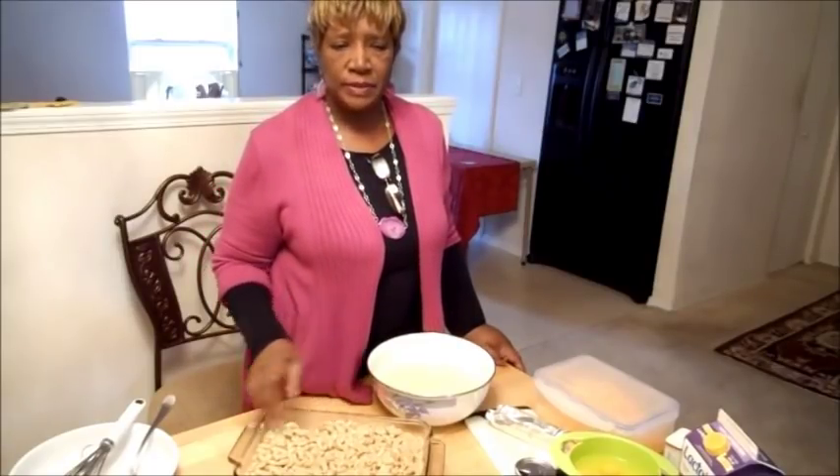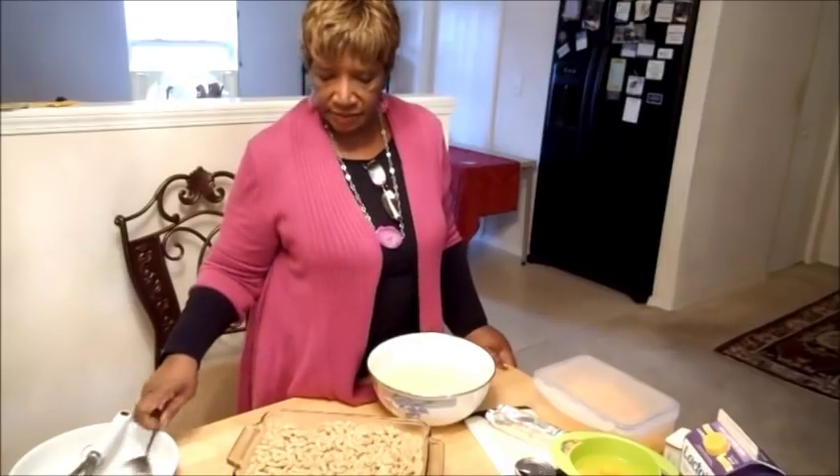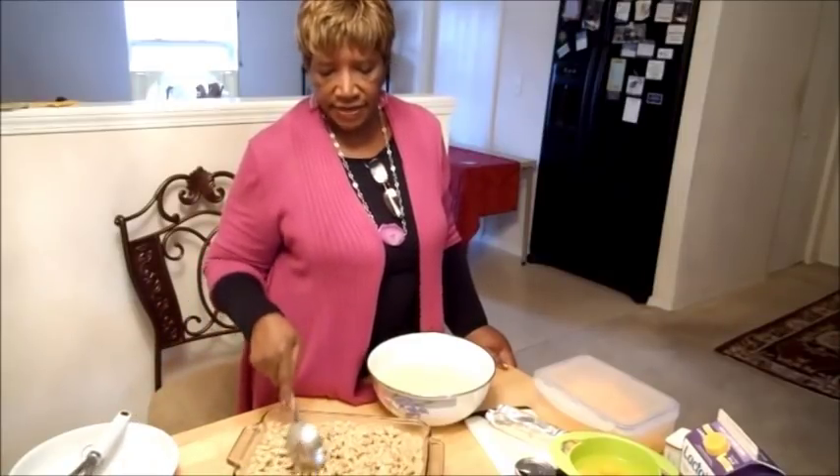You can let this sit overnight. I drained mine and put it in the pan covered with plastic wrap — cling wrap — and put it in the refrigerator. It'll stay nice. It didn't clump up at all. Stayed nice.